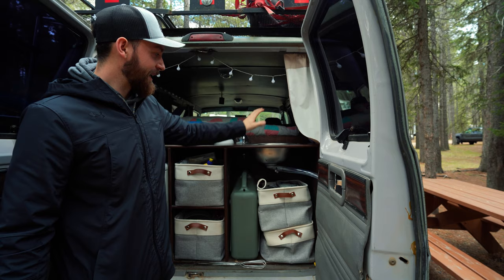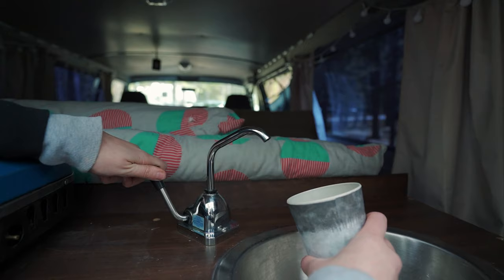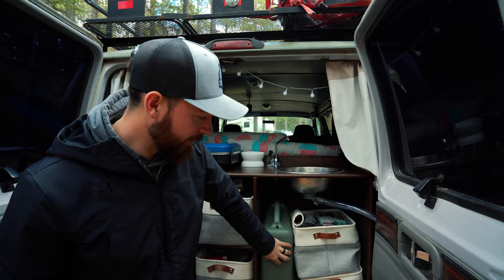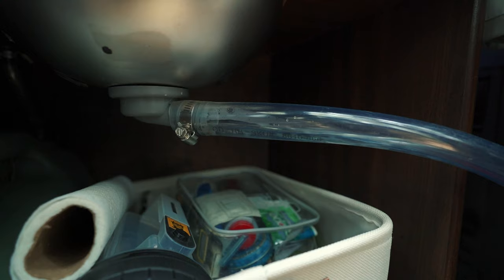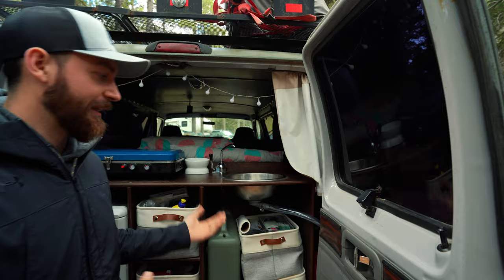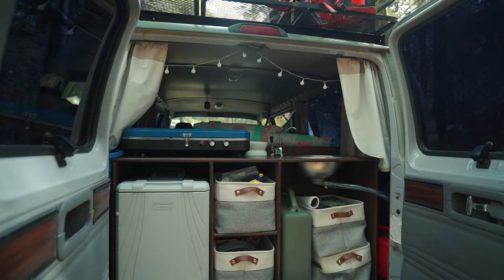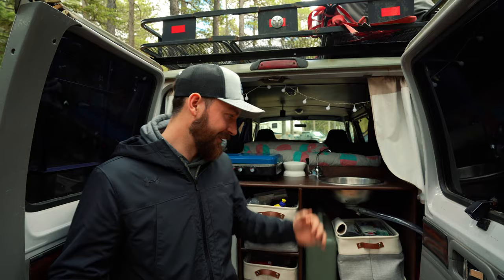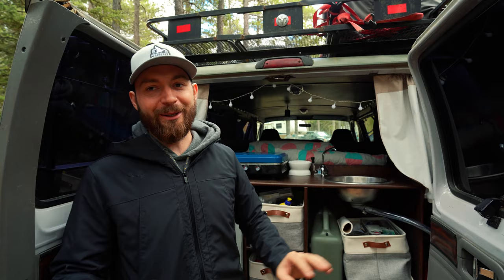Back here we have our kitchen — our open concept kitchen area. On this side we have a sink, a pump, and a water jug — pretty straightforward. All of this stuff came from Amazon, which I still can't believe. All we do is have this pump hooked up to the water jug down here — when you pump it, water comes out into the sink, down this tube into the drain, and then we have a smaller jerry can over here that collects all the gray water. Whenever that's full we can just dump it out. This solution works for now and was cheap to set up — we do plan on perfecting it in the future.